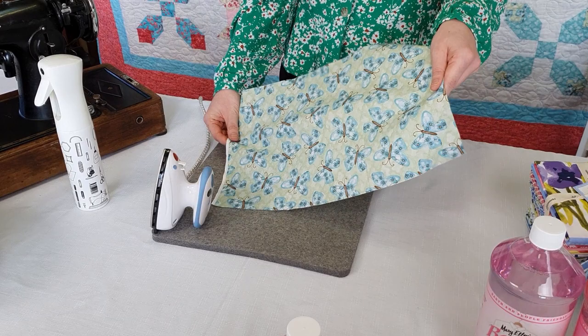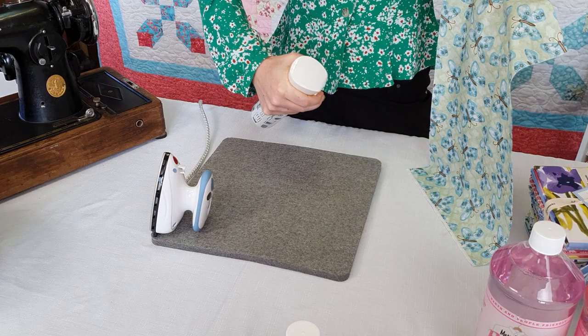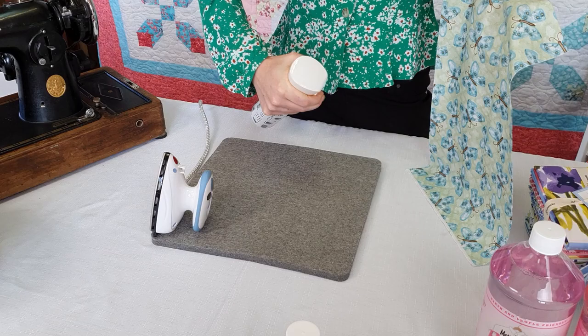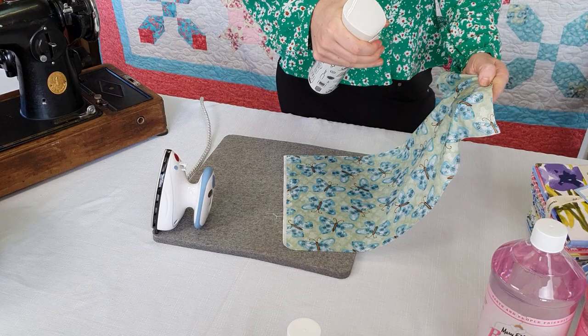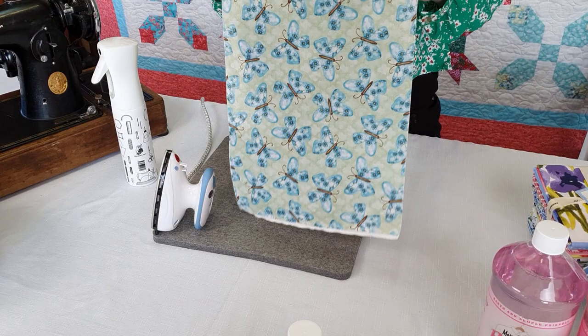So we have our fabric piece. I'm going to take my spray starch and spray it all over the fabric. I want the entire piece of fabric to be damp but not soaking wet — not dripping, but the entire piece is covered.